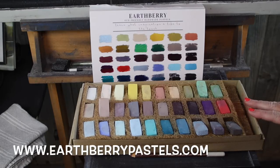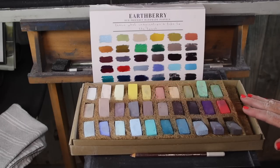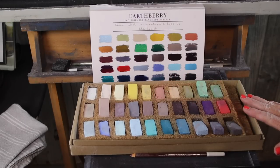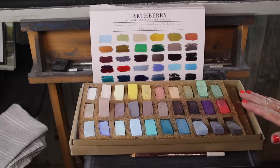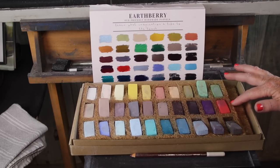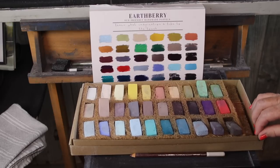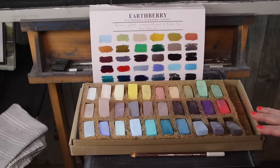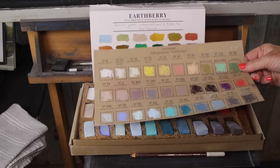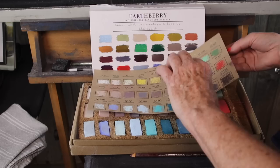These are known as eco-friendly, handmade pastels — very carefully handmade and eco-friendly. Even the packaging is eco-friendly. I love the packaging. This is a coconut fiber insert for protection and a recyclable cardboard box, so very thoughtful presentation.